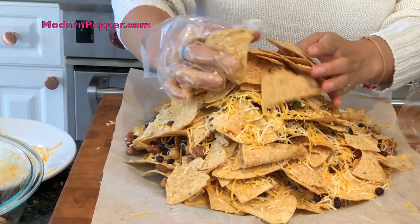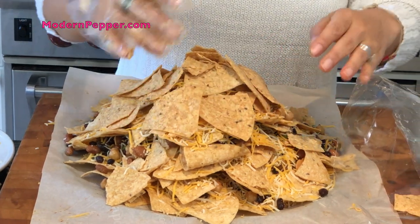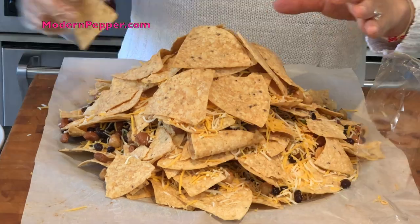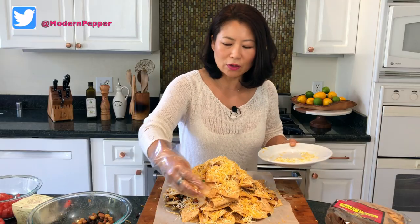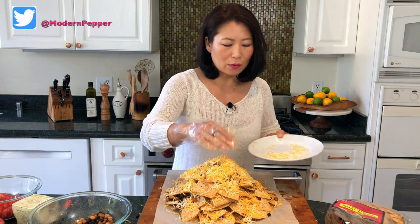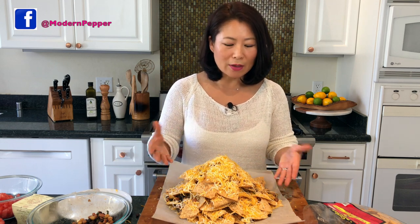We are almost to the top of our mountain of nachos — you can keep going and make it as tall as you want, but I've reached my maximum height. I'm putting extra cheese around the base. You can add as little cheese as you want to save calories, or go all out — you don't have nachos every day! Make sure your mountain is the height you want, then preheat your oven to 300 degrees and bake for 20 minutes until the cheese melts and the chips heat through.